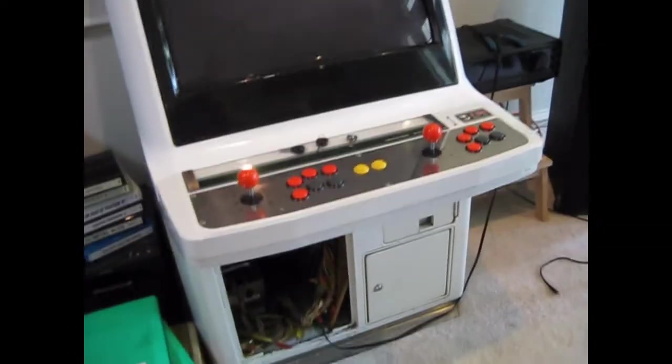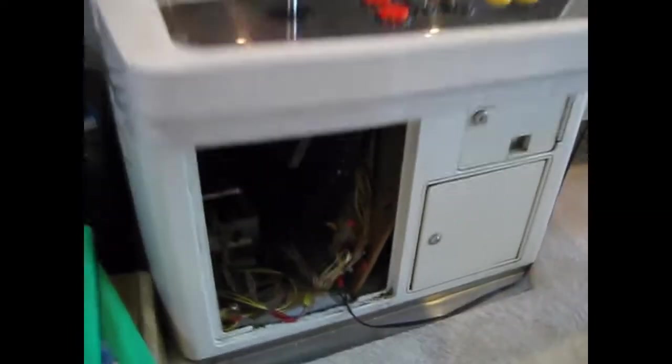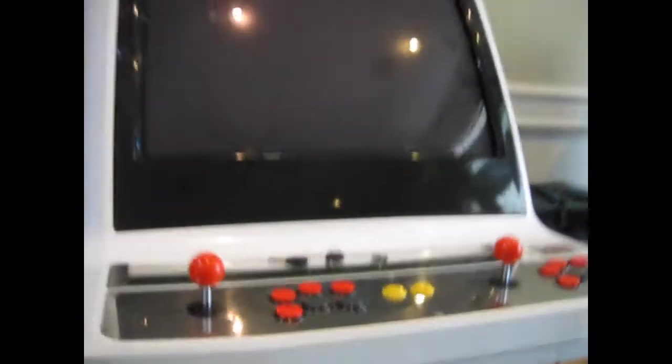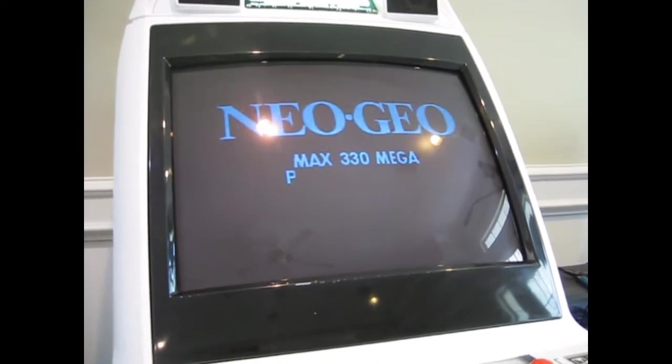Right now inside it's got a one-slot Neo Geo MVS board with Samurai Shodown 4 in it. I soldered some wires to some RCA jacks inside so I could connect that to my big speakers here and subwoofer, so I can get better sound than what comes out of the stock speakers. I'll turn it on real quick — it gets pretty loud but it sounds really good compared to the stock speakers.